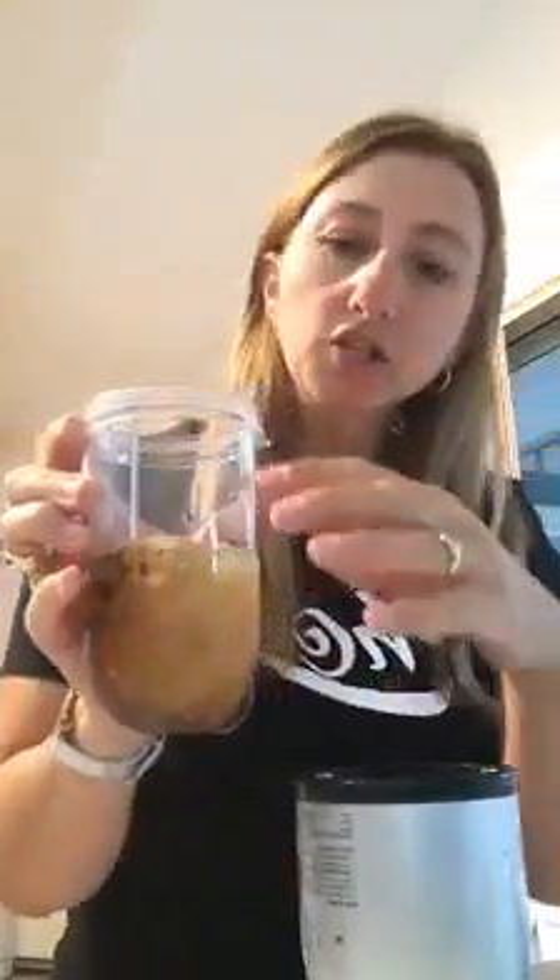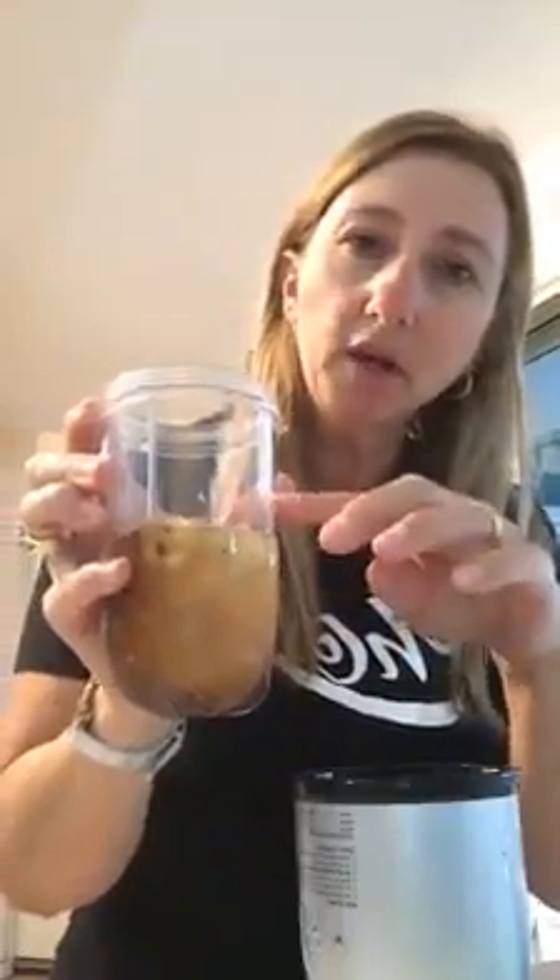Then we just need some water. Because it froths up, you don't want to put too much water, because as it expands and froths up it will start oozing out. You need to keep it at a level where it's going to have some room to grow.